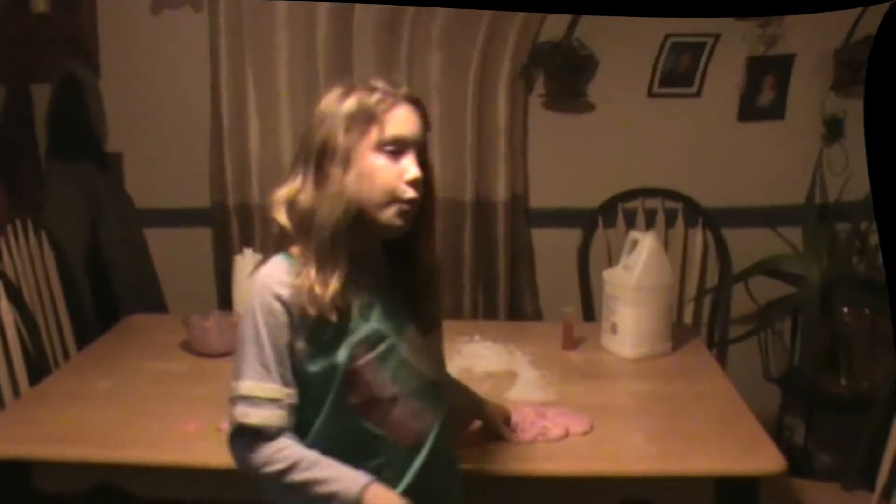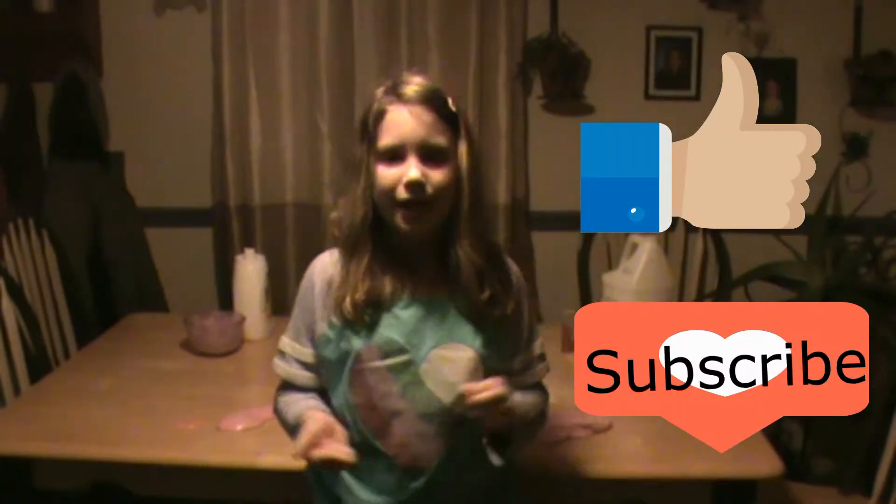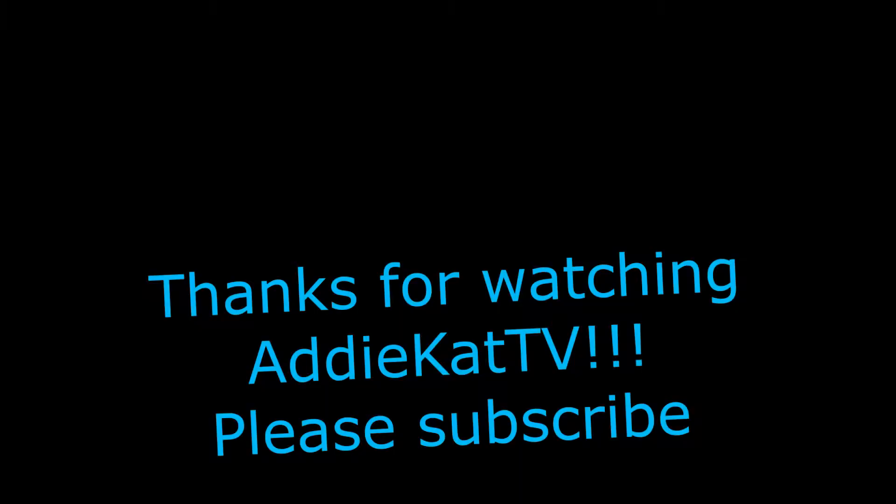I hope you enjoyed this Valentine's slime making day. Comment down below if you should do more. Like, subscribe, hit the notification bell. Bye guys, see you in the next vlog. Thanks for watching — bye guys!